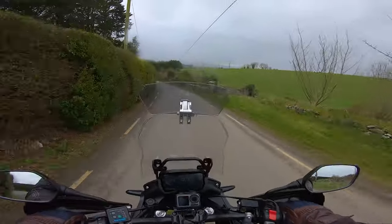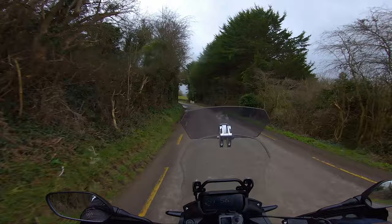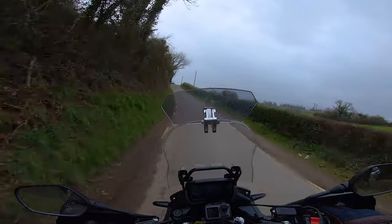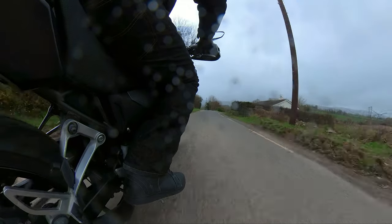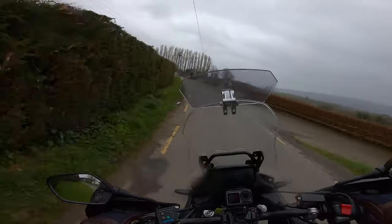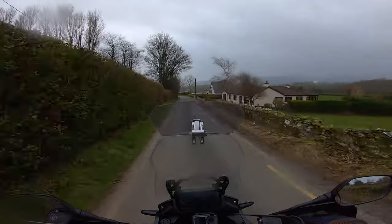I can't get over how light the clutch is and just how... I'm not sure how to put it without sounding like I'm trying to offend the bike — this is a compliment. It's so manageable. The power and everything — it's one of those bikes that never feels like it wants to bite you. As I said in the off-bike section, where my arms are, where my legs are — this is like an all-day comfort type thing and I'm really taken with it. Hello, little doggy!